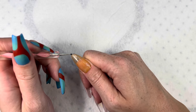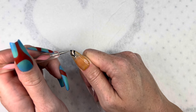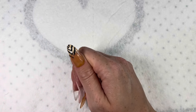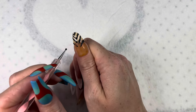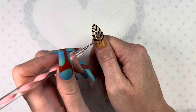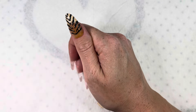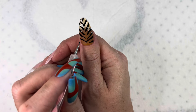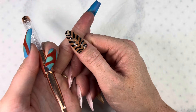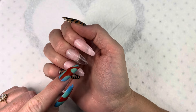Now I'm going to be doing this kind of zebra-looking pattern and I'm using my dotting tool for that. This is what it looks like, and I will be curing now. The print is on. Now I'm going to be drawing a French tip on my pointer finger.